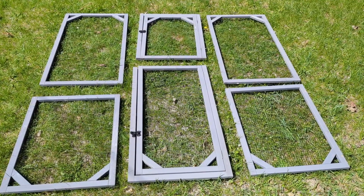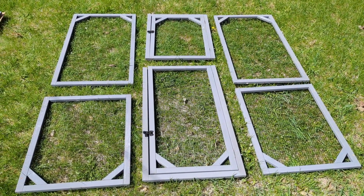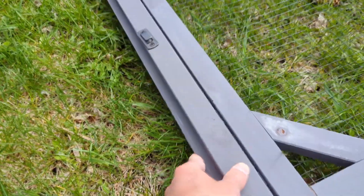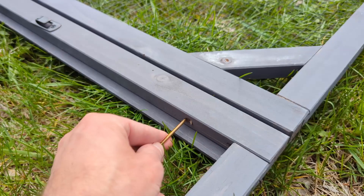Step one: the front door. Here I lay everything out just to make sure it's in the right spot and going together correctly. The center panels have these nice dowels that help everything line up nicely. There are pre-drilled holes for all the screws to go into.